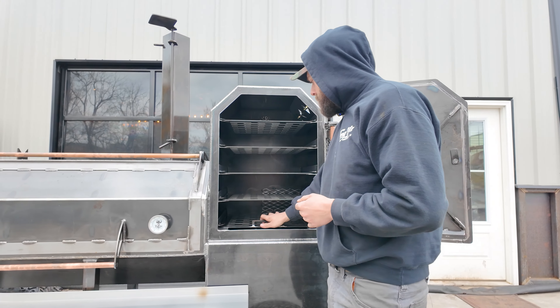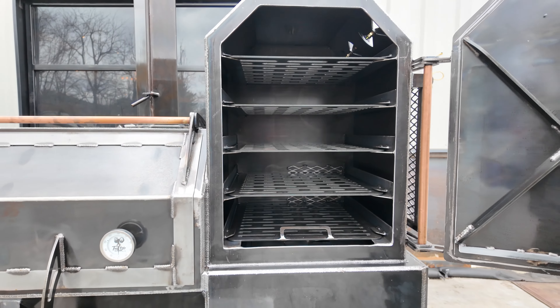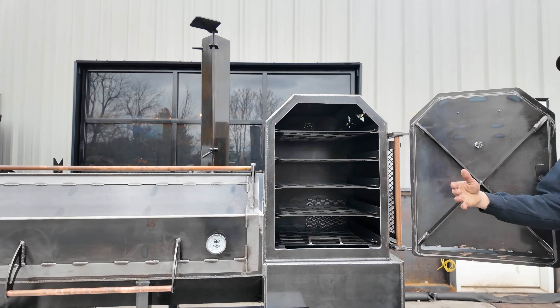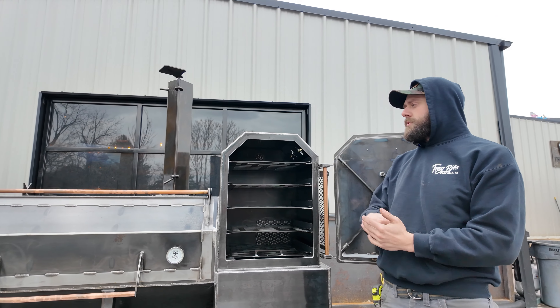Now, how this hotbox works — you got a removable plate in the bottom here with daisy wheels in it. So not only can you smoke in this, you can use it as a warmer, you can get direct fire in here. People do wood-fired pizzas. Great for chicken, ribs, sides.